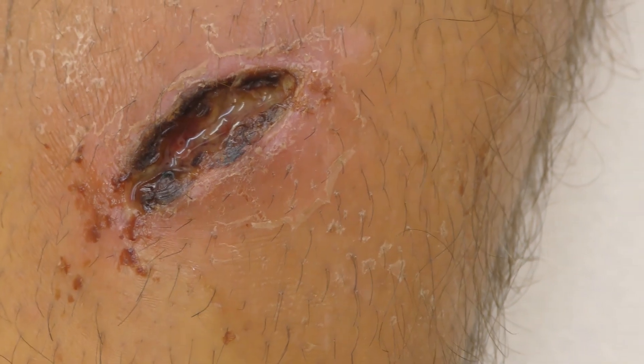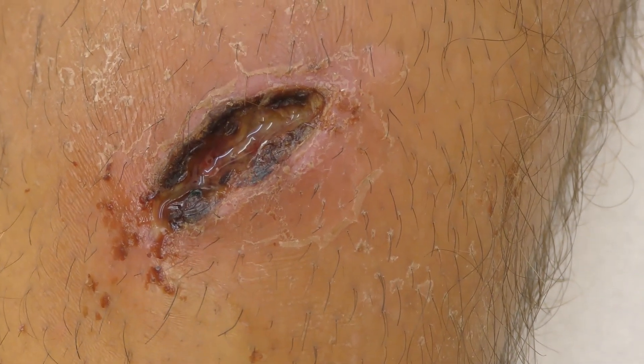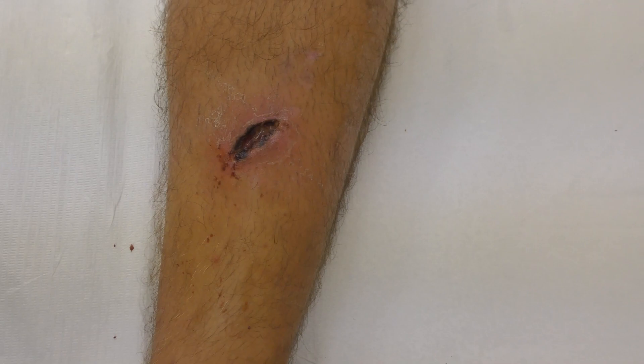This is a wound that happened 13 days ago. It wasn't stitched or referred at the time, and now it's getting basically infected and is not healing well, so we're going to try to heal it.